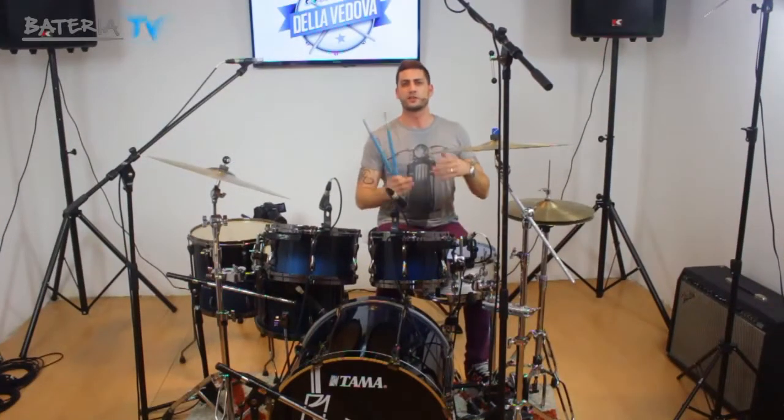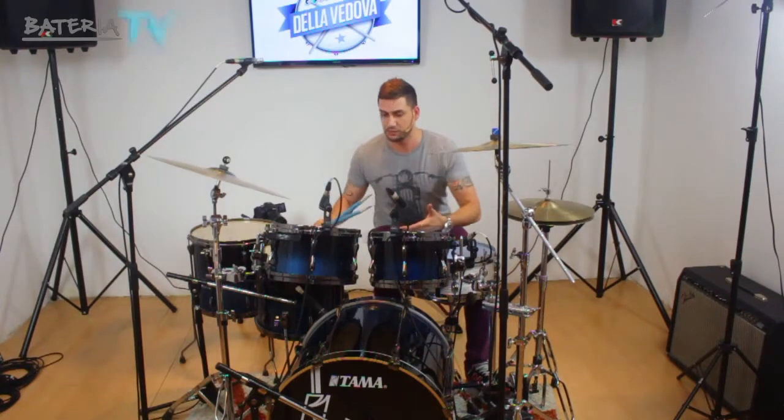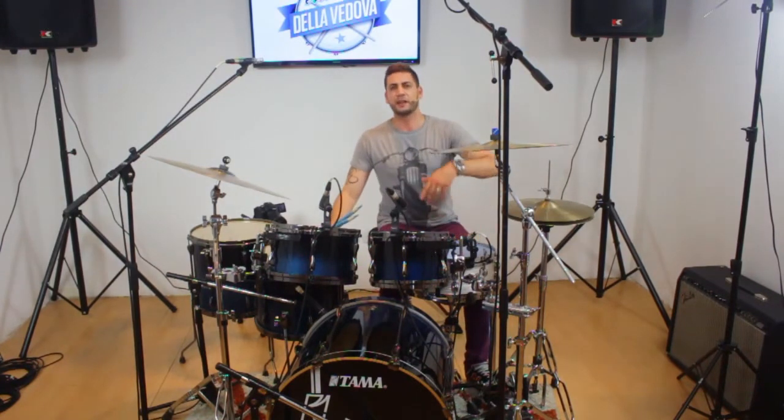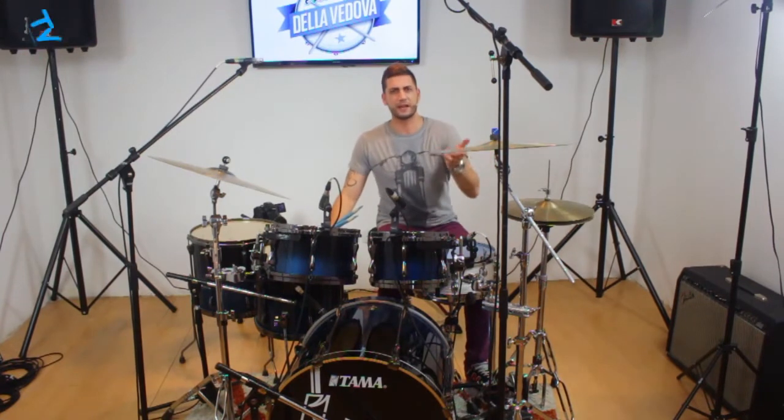De esa forma, los fills son muy contundentes y la base de bombo no se pierde. Especialmente en estilos que tienen que ver con más heavy metal, estilo Judas Priest y demás.